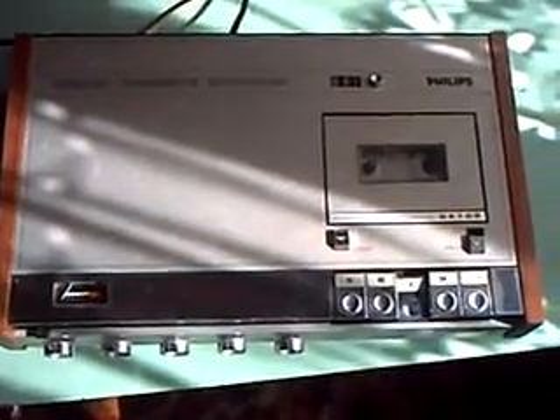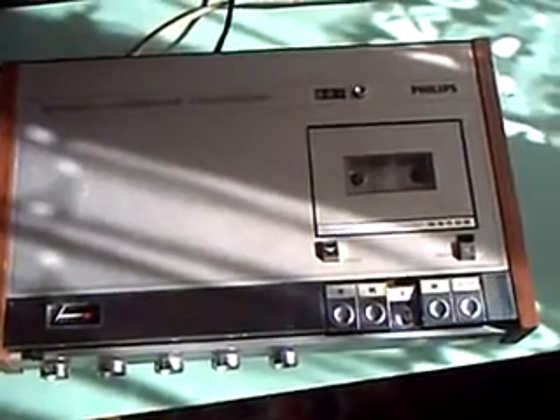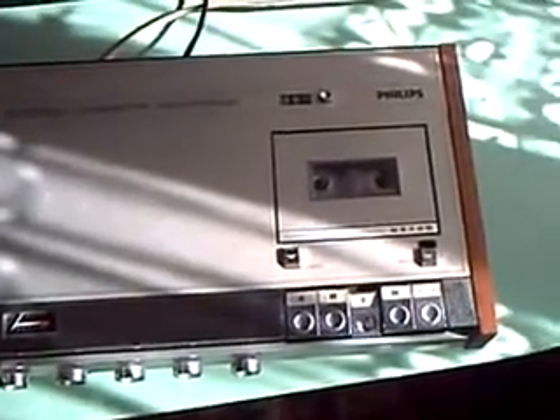This old lady is a Philips N2400 cassette deck from the late 60s and early 70s. They made these up until about 1975, I believe.